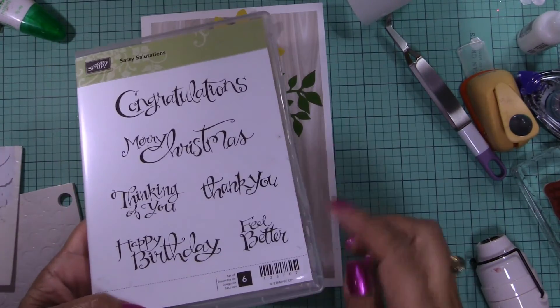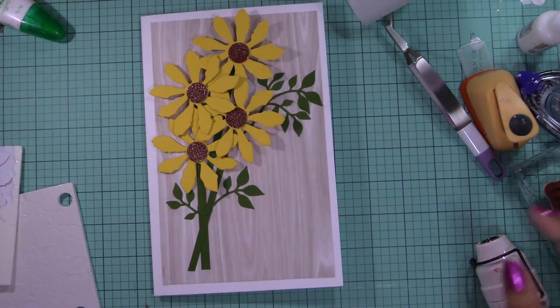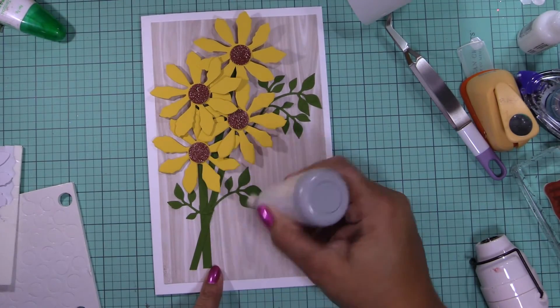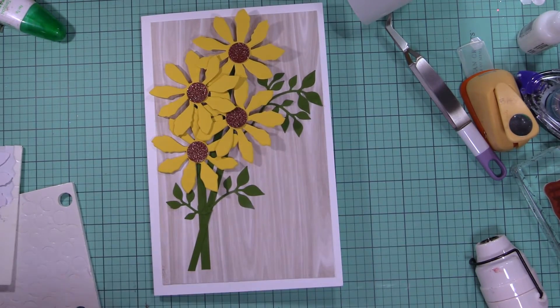I'm using this one from Stampin' Up — it's a retired one — but I'm going to use one that says 'happy birthday,' so I'm just gonna go ahead and put some powder so it doesn't get messed up.